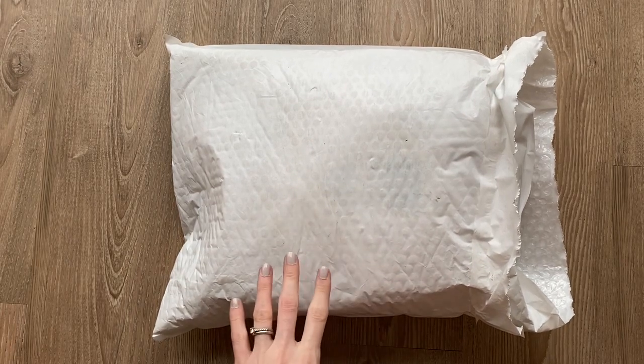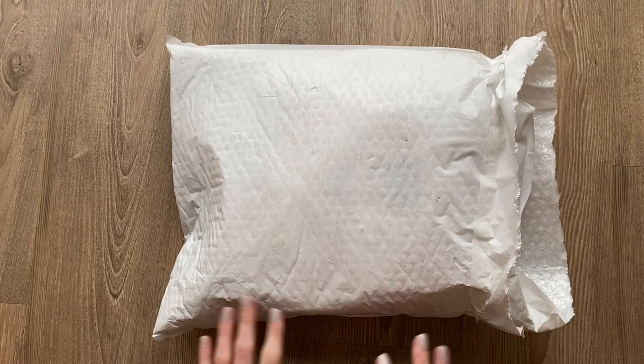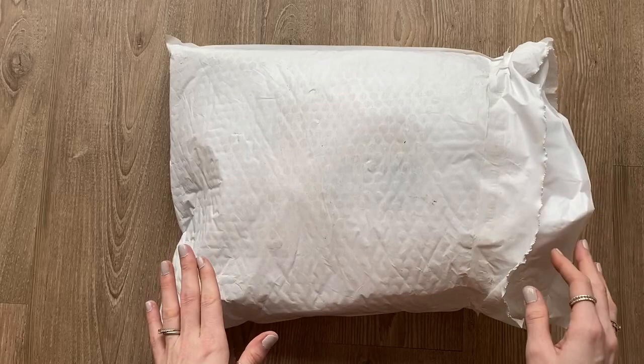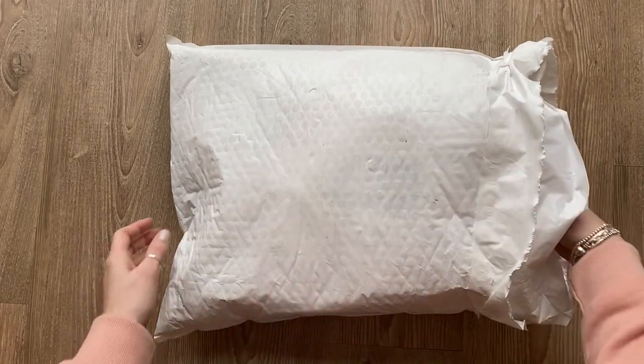She actually did a giveaway and I was lucky enough to win it. I never win anything, I'm so grateful! So because of that I got the chance to customize my very own bag, so here it is.